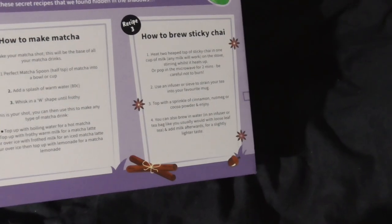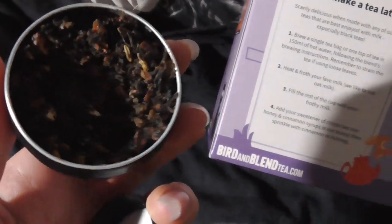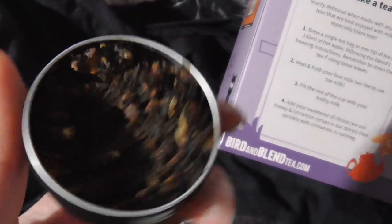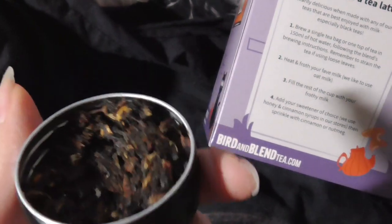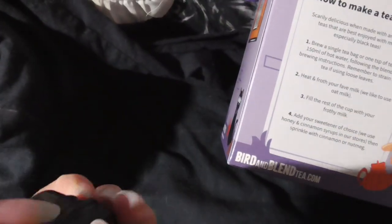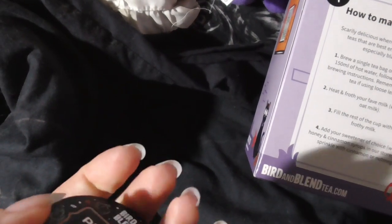Okay, so that's what it looks like when you open the tin. Now I know why they call it sticky chai — I've taken two teaspoons out of it already and I've made my drink. So let's give it a try.